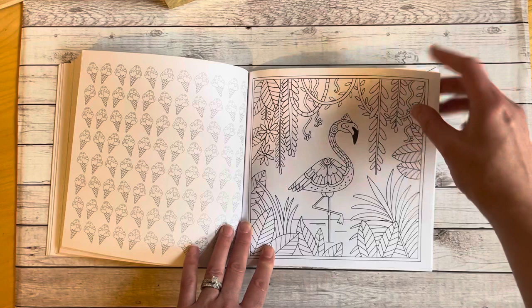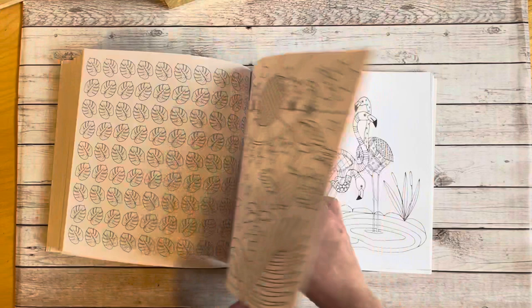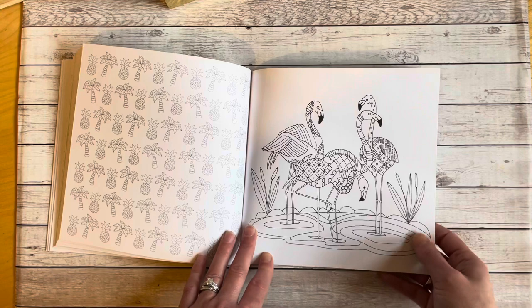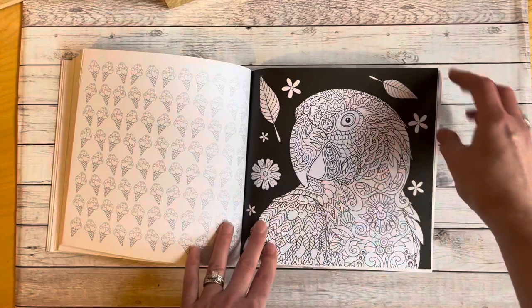It's always a risk you take when you order a book and can't find a flip through, because you don't really know what you're going to get. So I was really, really happy once I got this in, flipped through it, and went — yeah, I really like this one. Because you know, I'm just like everybody else. There's been tons of times where I've picked up books and gone — nope, really wish I could have found a flip through of this particular one.